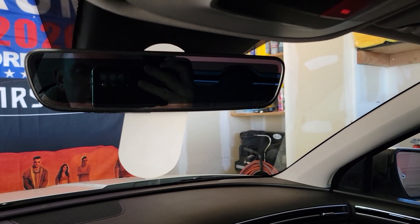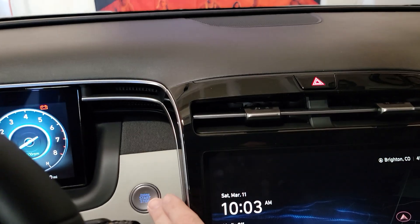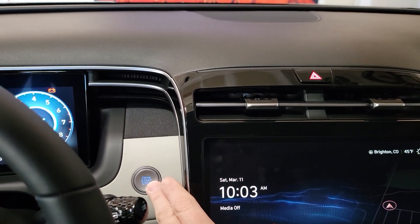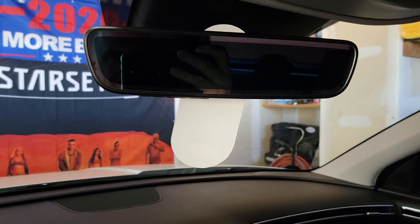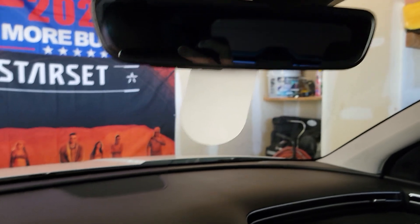You're going to need to make sure the accessory or ignition switch is on. If you're in your garage and you decide to start the car, that's fine, but make sure the garage door is open — we don't want anybody getting sick or passing out. I'm just going to leave it in accessory mode.